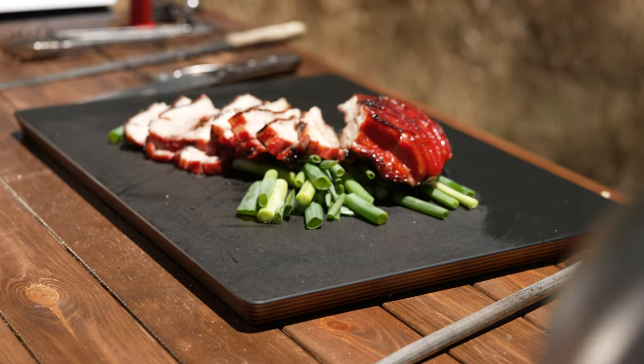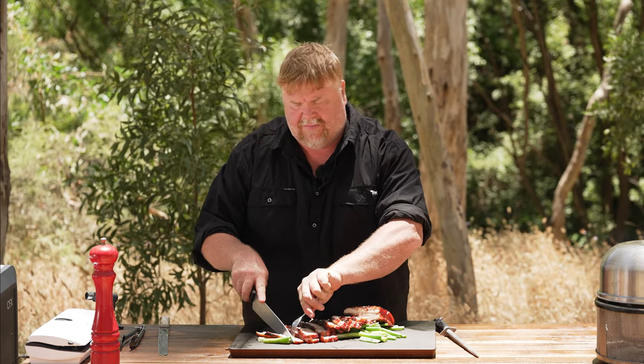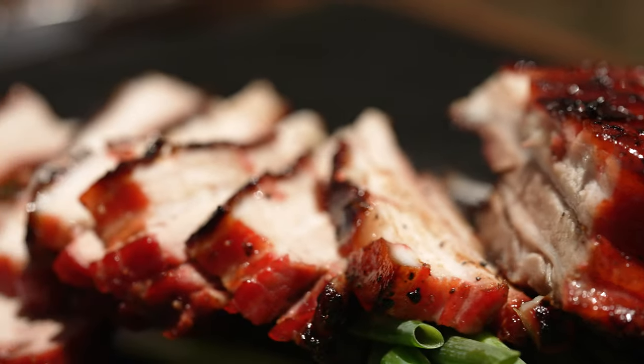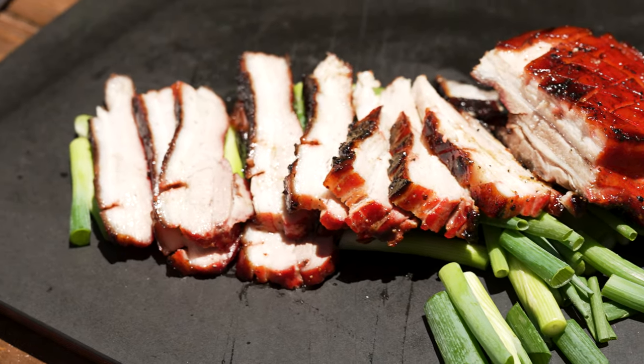Okay guys, there you have it — there's my Chinese-inspired red barbecue pork. I think I'll give it a go and we'll see what it's like. That's beautiful. You can actually taste the sugar, the salt, everything in there. Really nice and crispy on top. And that sort of red ring you can see around it — that's where all the flavour is. It's really, really nice. It's got a bit of a smoky flavour from the cob. Give it a go! Alright guys, thanks for watching. Don't forget to like and subscribe, and we'll see you next time.